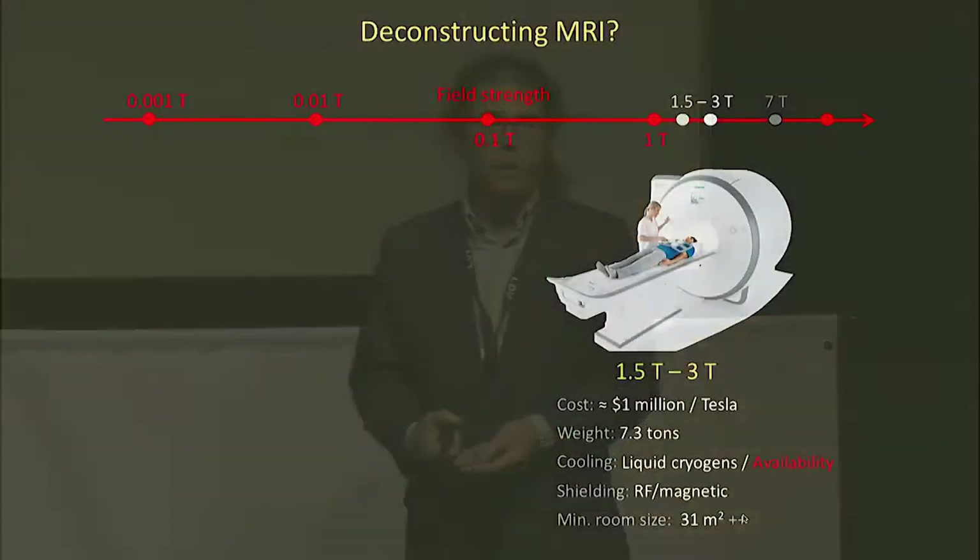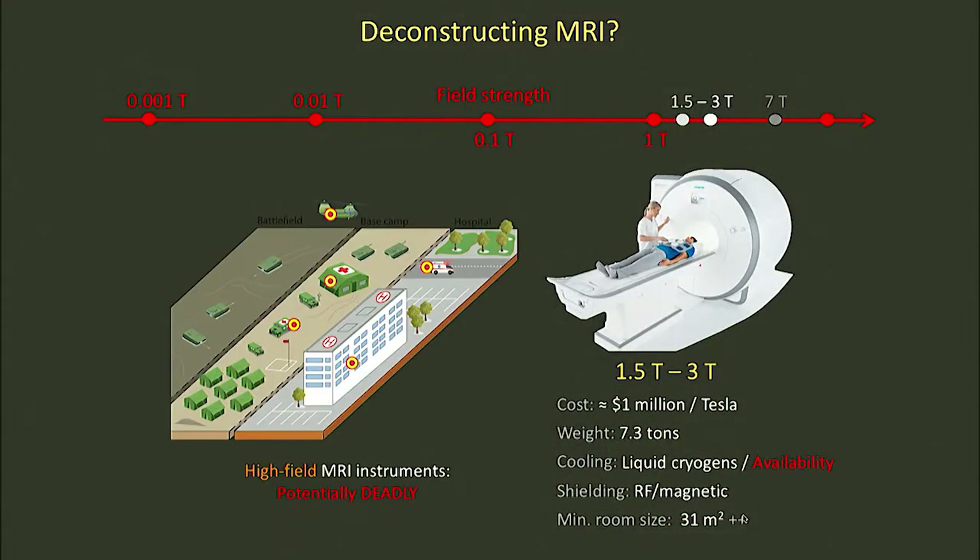MRI is the undisputed champion of diagnostic radiology. These are very expensive, massive machines that are really confined to the hospital radiology suite, and that's due in large measure to the fact that they operate at very high tesla-strength magnetic fields. If you imagine taking an MRI scanner and putting it in an environment like a military field hospital where there may be magnetic shrapnel around, you could really injure someone or worse.